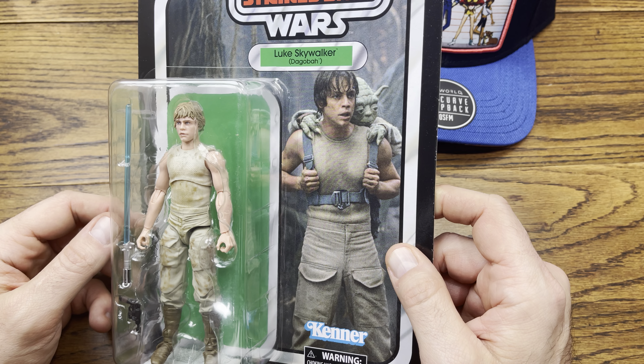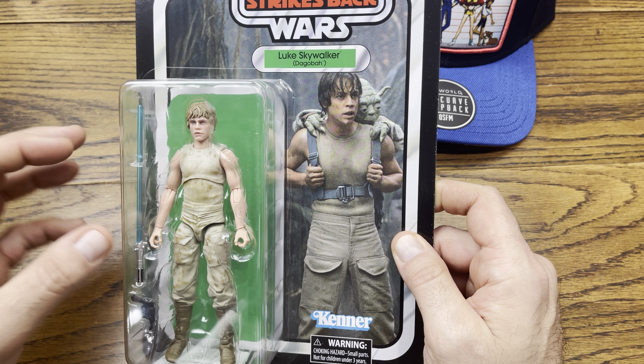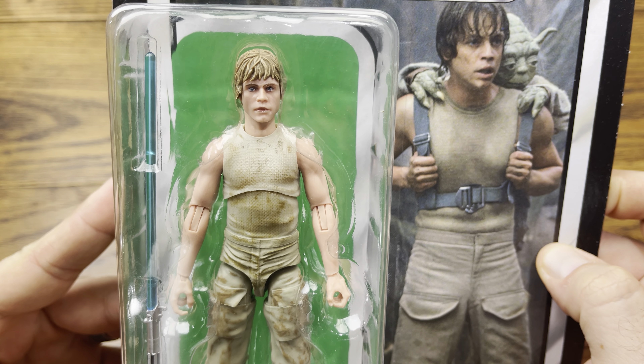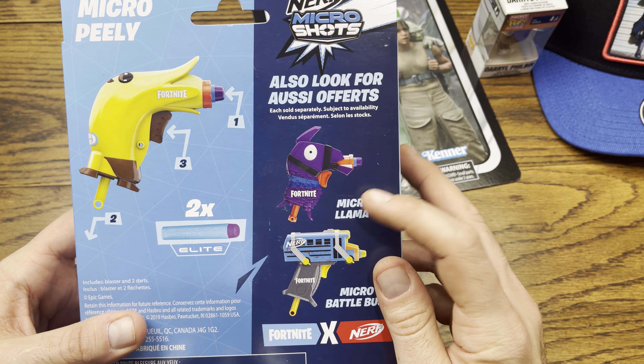We got another Luke Skywalker Dagobah series from the 40th wave of The Empire Strikes Back — one of those retro ones. We actually did a review on the channel where we unboxed him. One complaint: they should have given you Yoda and the backpack instead of maybe the lightsaber and the blaster — that would have made it more scene accurate. The face wasn't really Mark Hamill's face, but it did an all right job. It's a cheap Hasbro Kenner throwback figure, so nothing too crazy.